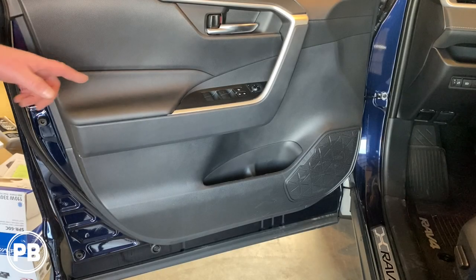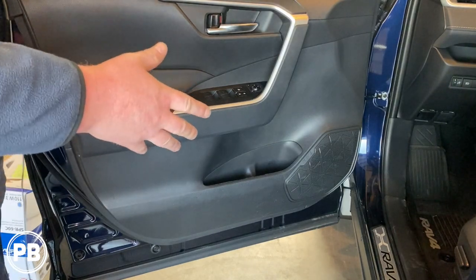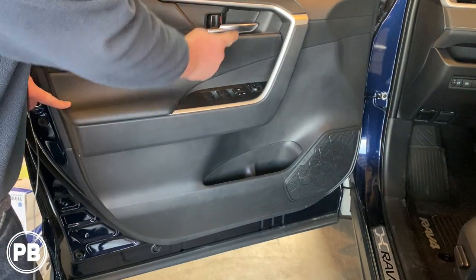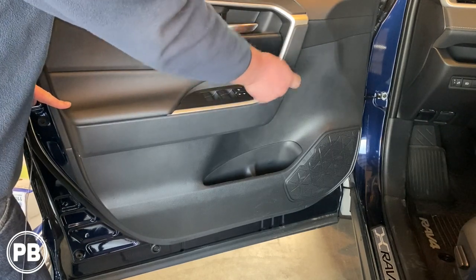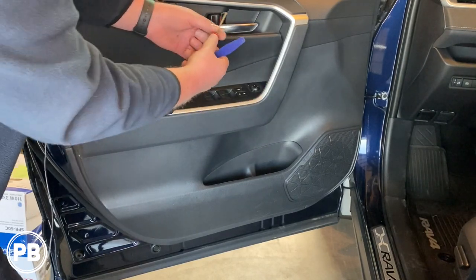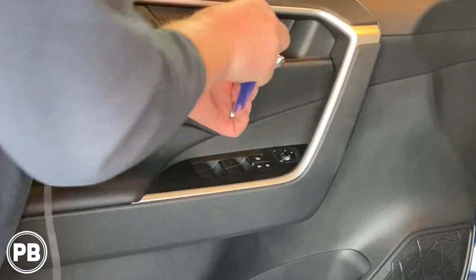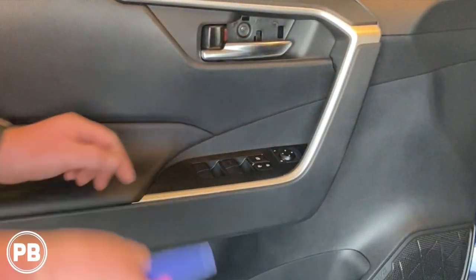So the first thing that we need to do is remove — there are three screws and then clips remaining on the door holding everything together. There's a Phillips screw here, and then there are two Phillips screws inside of this. What's easiest for me to get into this is a pick tool and a panel tool. First, if we get the one here, it pops right on out.